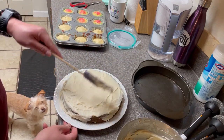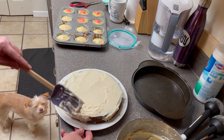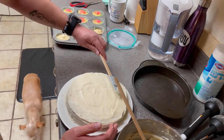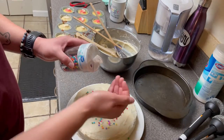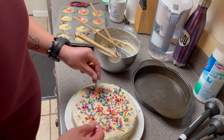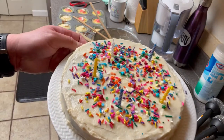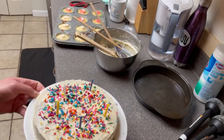Tastes good. Is that how you make South Virginia rainbow cake? Haha.